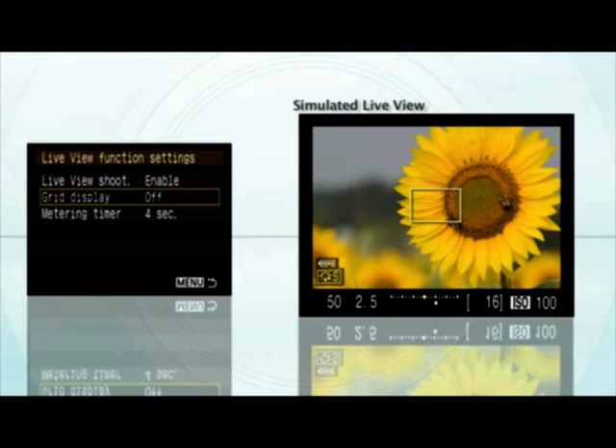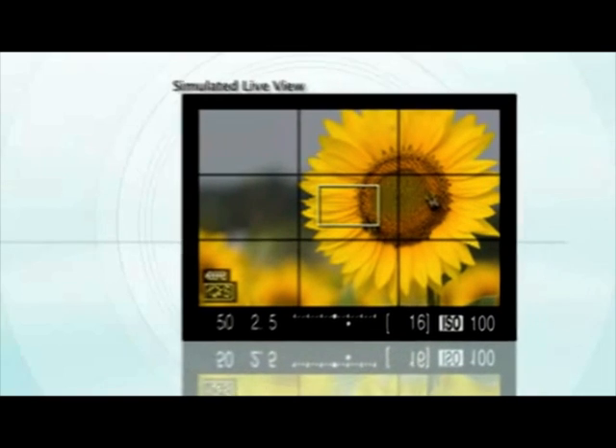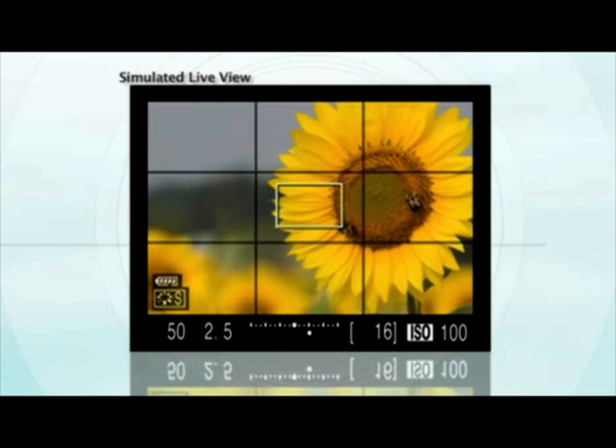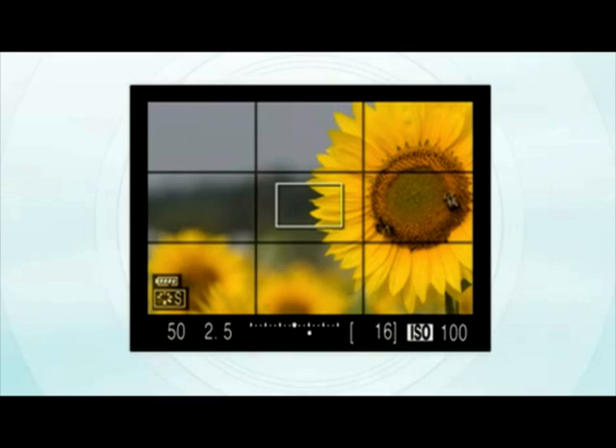Next, think about using the Rule of Thirds. That's where you divide your scene visually into thirds, just like this grid here on the LCD screen — this helps you line it up. You just choose one or more of those intersection points, place something of interest there, and you'll create a much more compelling photograph.